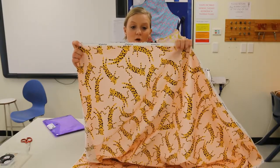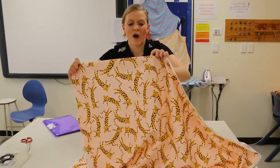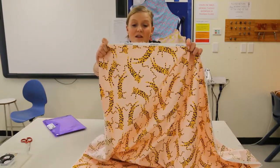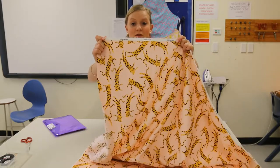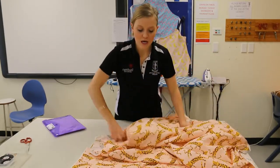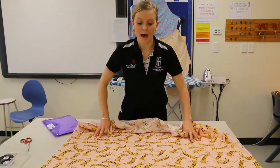The selvage is actually bound together in the factory, so it is the sealed edge of our fabric. As you can see on mine, there's some writing on there — it says it's poplin, which is the type of fabric I've bought — and there are lots of little holes. This is the sealed edge and it will not fray.